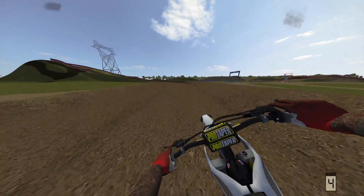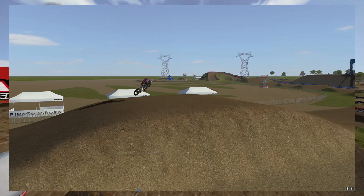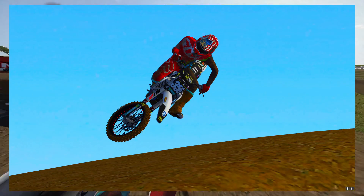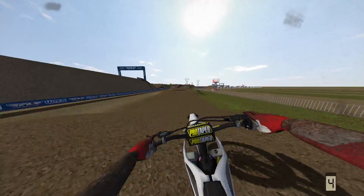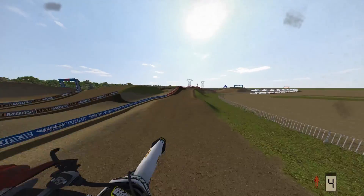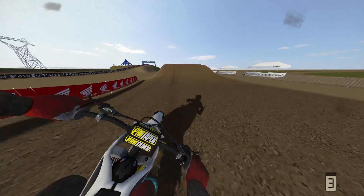Hey guys, it's Reaper again. I have a quick video for you today that I think will help you take your screenshots in MX Bikes from looking like this to this in no time. I have about four tips for you with a really cool bonus tip at the end of the video that I think will really help you in getting some of those cinematic clips, not just screenshots, so stay tuned for that.